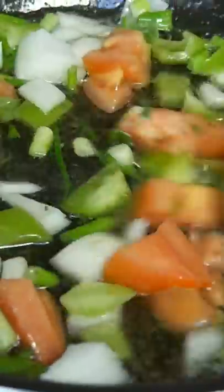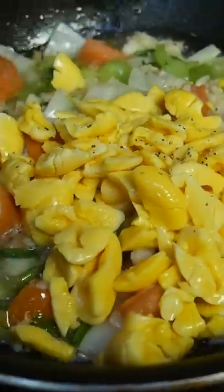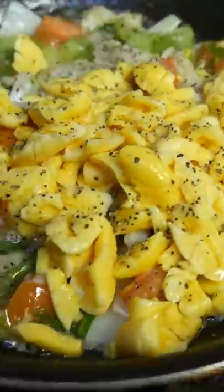He sauteed the veggies and saltfish, and then added the ackee with some seasoning. If you're ever in Wichita, Kansas, please check out this family-owned restaurant, Sorrell's Jamaican Food.